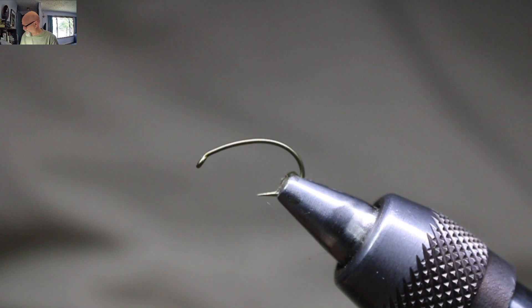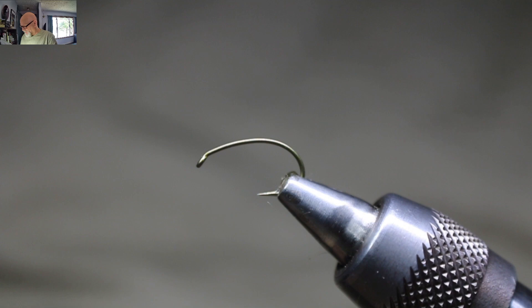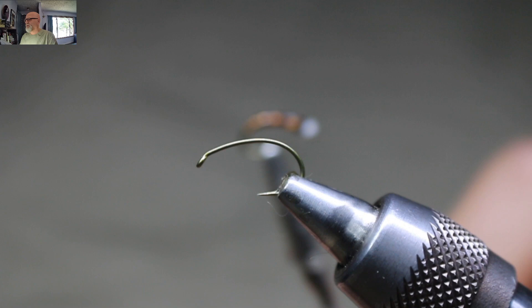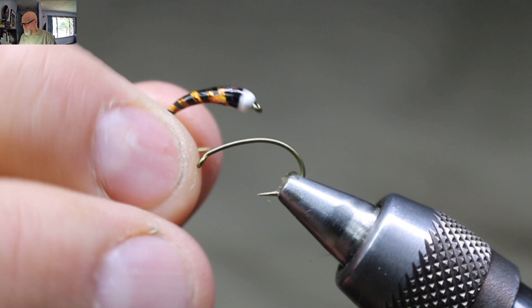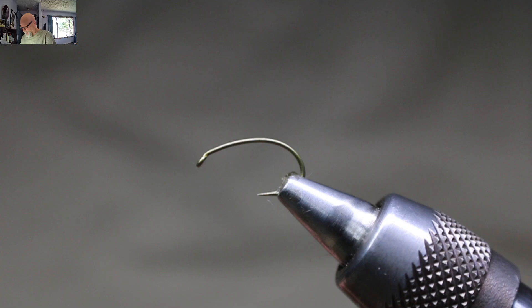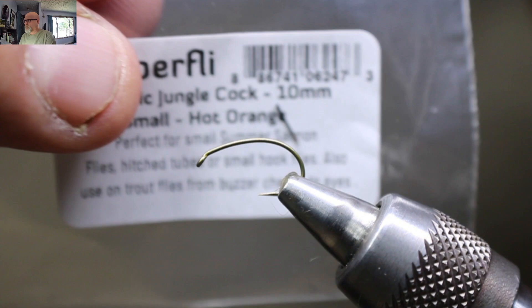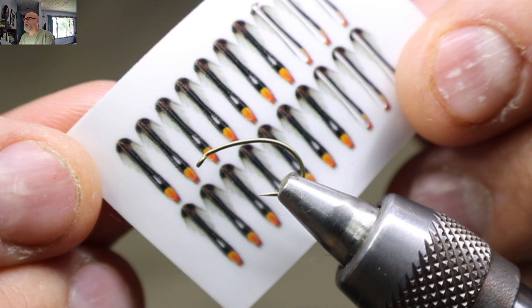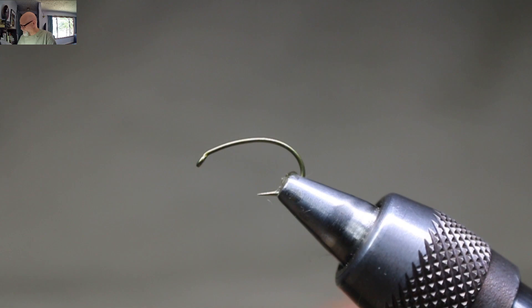So what we'll be tying today is this guy right here. It's called my black and copper. The variation I'll be tying today has a little goose biots — sorry, not goose biots — jungle cock wing case on it. I don't use real jungle cock on these because we're coating them all the way. I'm using the Zembrafly synthetic jungle cock, extra small — it just comes on a sheet and you peel them off. I'll also be using Zembrafly hollow tinsel in copper and Zembrafly nano silk black 12/0 for the body.